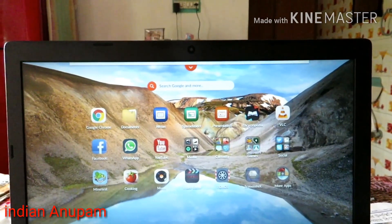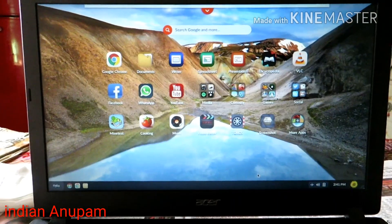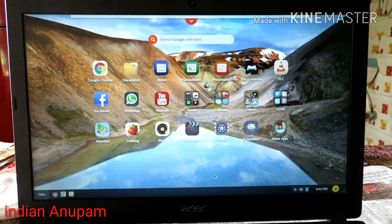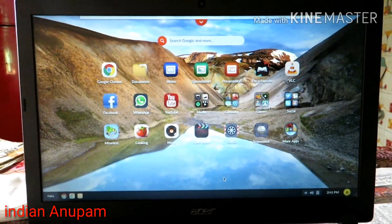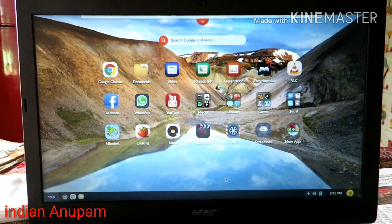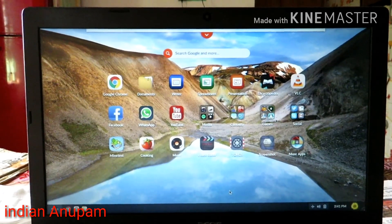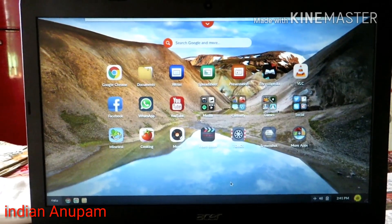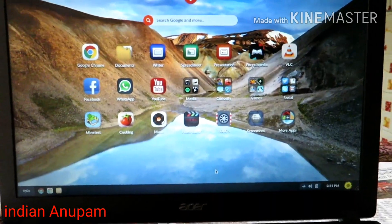I'm currently recording this video at 1080p 60fps with my Canon SX720 HS — let me know in the comments how the video quality looks. This computer comes with Endless OS, which is a distribution of Linux. For those not familiar with Endless OS, I'll be posting guides on how to use it, so subscribe to my channel.